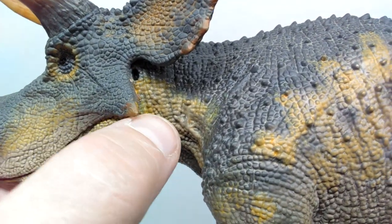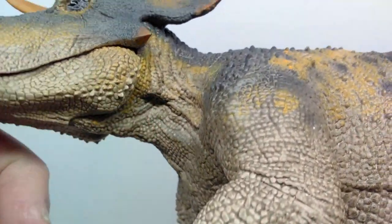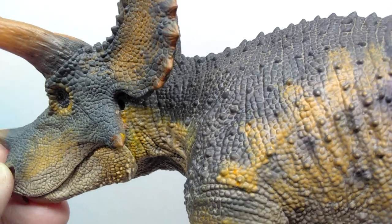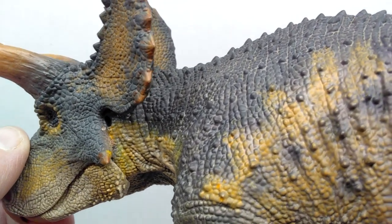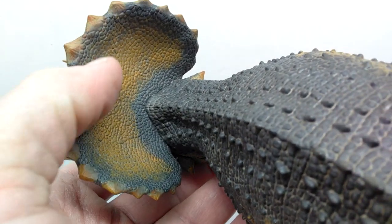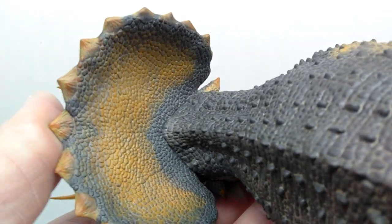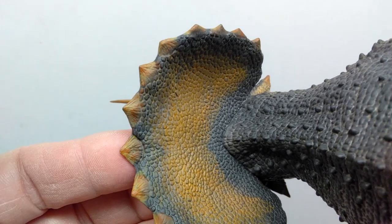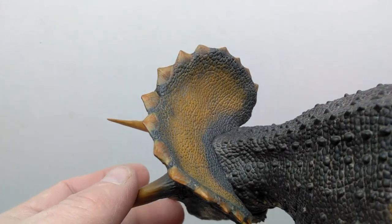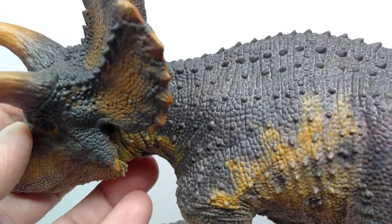The articulated jaw works super smoothly, opening to pretty much any distance you want and closing really nicely. As you lead back into the neck you start to see wrinkling increasing, showing movement in the neck and throat. There are osteoderms all over the Triceratops. The ear is highlighted with a nice dark coloration. On the back of the frill there's a beautiful light brown running through the center and a darker gray running around it. The spikes along the outer edge of the frill are all masterfully painted.